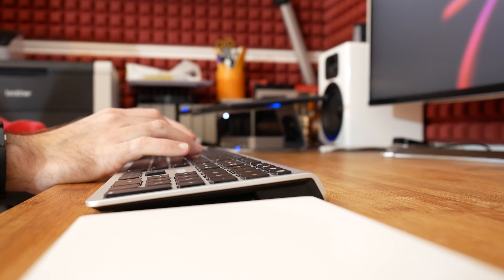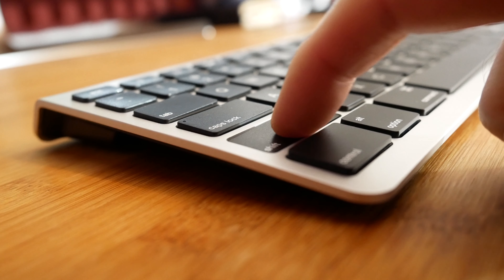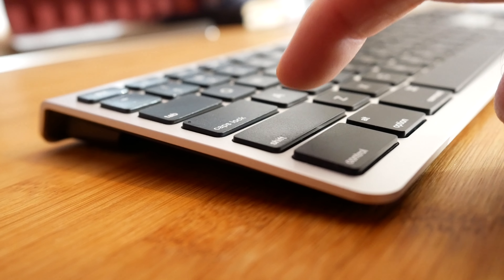It offers a really nice typing angle, chiclet-style keys very similar to Apple keyboards and almost identical to what you'll find on Apple's laptops. They've got a nice action, good feedback, a nice amount of travel, and are very nicely spaced — it's a very comfortable typing experience. In fact, this is one of the nearest comparable keyboards to Apple's own that I have actually experienced. It's very good indeed.